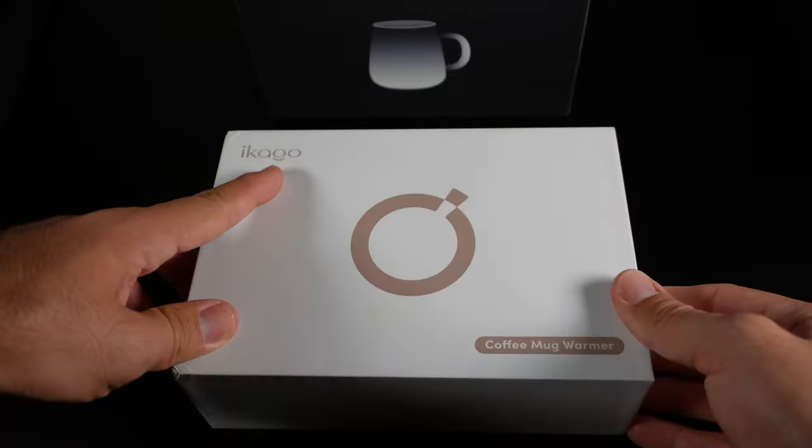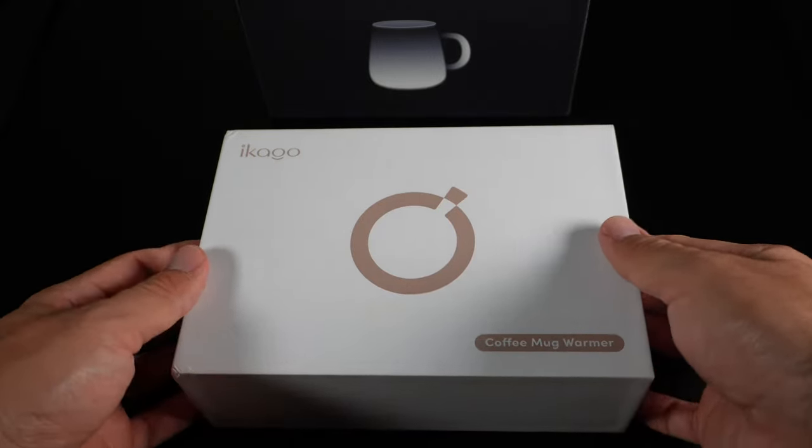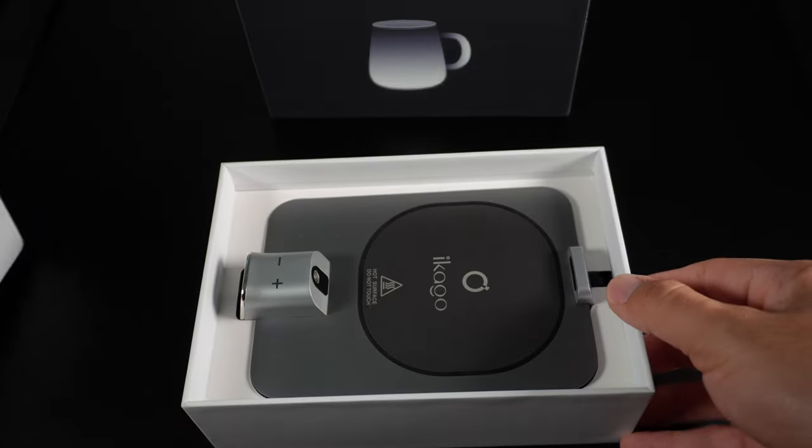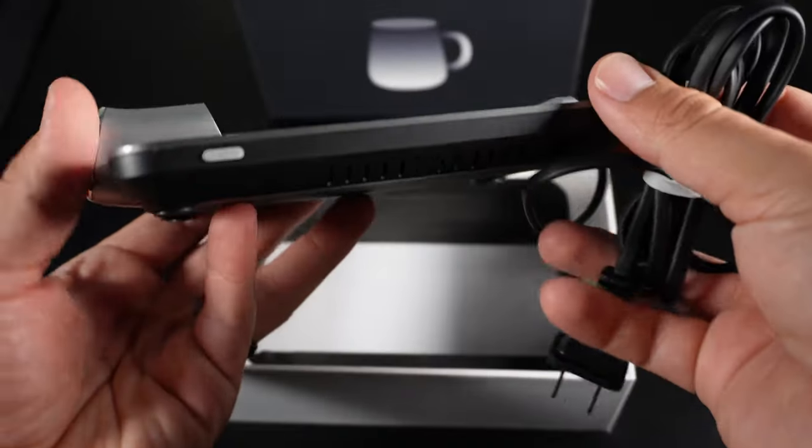Hello everyone, today I have the world's first infrared thermometer coffee mug warmer and mug by Ikago, and it has some awesome features. This is the box for the Ikago coffee mug warmer. When you open the box, the first and only thing you get is the coffee mug warmer — this coffee mug looks and feels very well made.